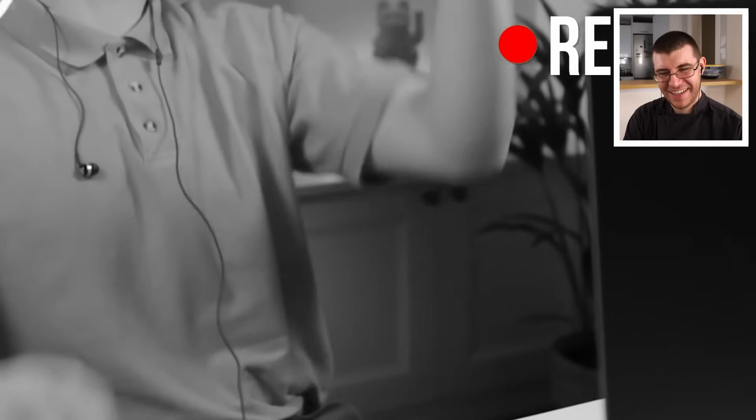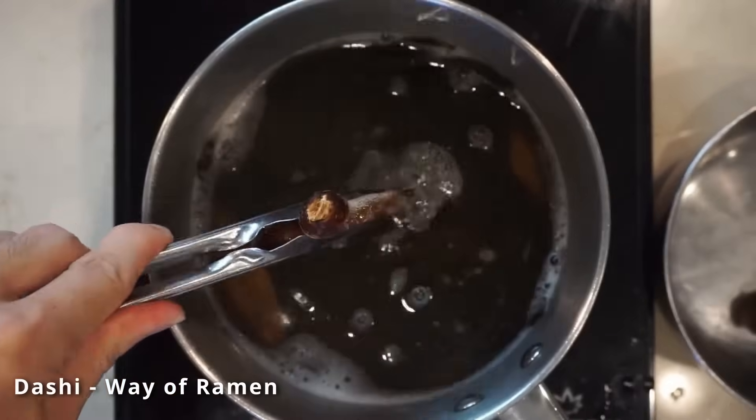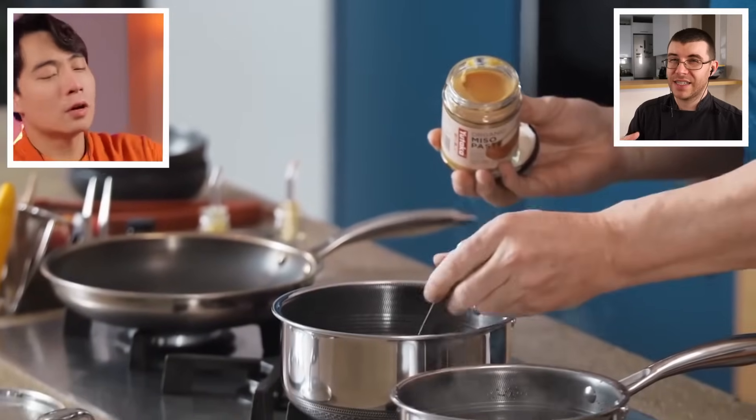James explains that what Gordon is doing is making the dashi and broth all in one to save time, but adding kombu or seaweed too early and boiling it can make it bitter. He notes Gordon appears to be using nori, which is thinner than kombu. This is a recipe that normally takes hours being compressed into under 10 minutes, so you can't expect too much. Gordon says the broth is getting better every minute, but Uncle Roger says it's just getting longer.